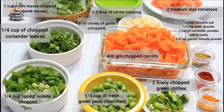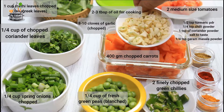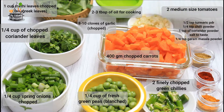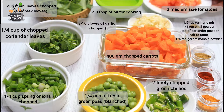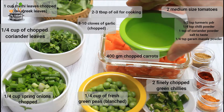One-fourth cup of chopped coriander leaves, one-fourth cup of chopped spring onions, one-fourth cup of fresh green peas — these are blanched — and two finely chopped green chillies. Eight to ten cloves of garlic, chopped — you could use fresh green garlic available in the winter season — and two medium-sized chopped tomatoes.